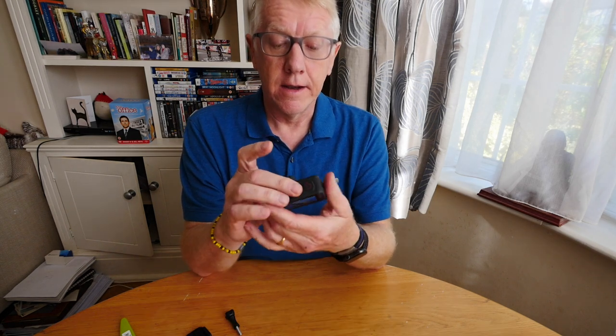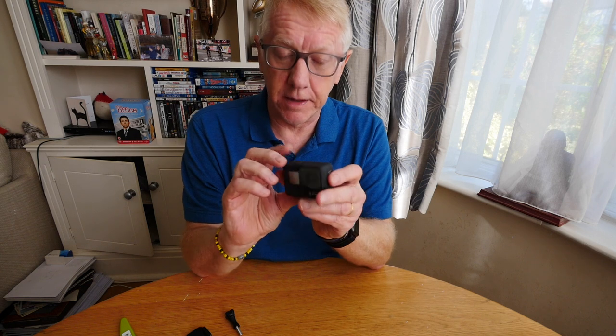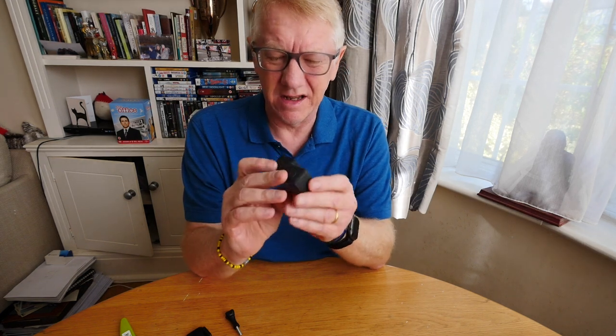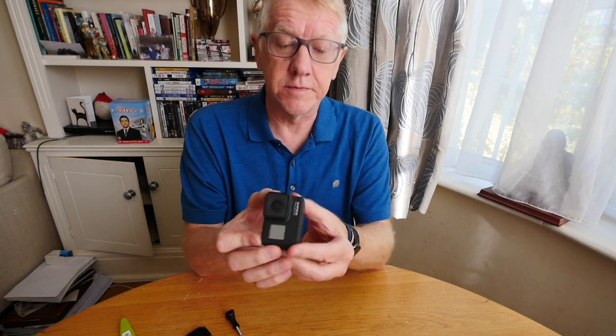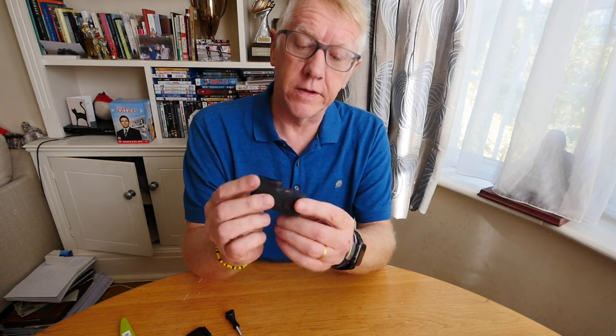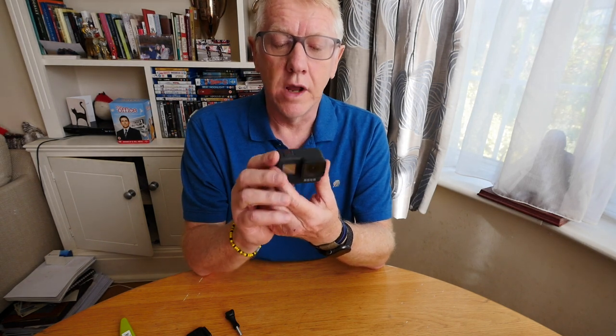I've ordered a couple of SD cards — it doesn't come with a micro SD card, which I think is a bit off. The micro SD card goes in the micro SD card slot — not sure where that is, might need to look at the instructions. I'm going to come back to you a bit later on when I've got it set up and taken some sample footage. Thanks for watching so far.